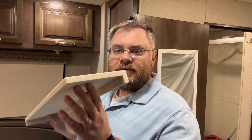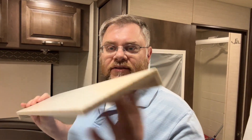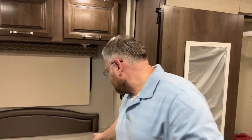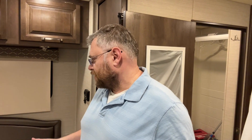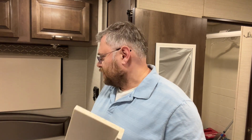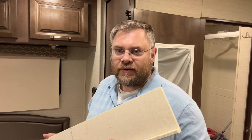Welcome to video number eight, day number eight. Got the countertops — these are Corian. These are the little wings that go in the corners of the bed, kind of like a nightstand. I hadn't taken out the old supports, so right now we're going to take the old supports out and get these ready and just close up this little corner.